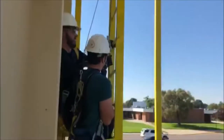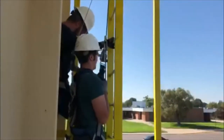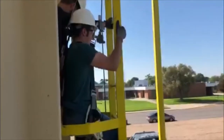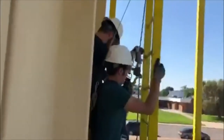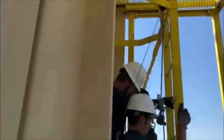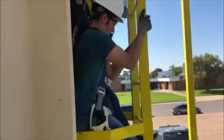Continue to climb until your LADSafe is close to the victim's. You'll have to pass the LADSafe, but first, with your three points of contact, secure yourself by taking the lanyard and attaching it to the highest rung of the ladder that you can reach. This will decrease the distance of your fall in case of an accident. Once you are secure, you are free to detach your LADSafe and reattach it above the victim's.